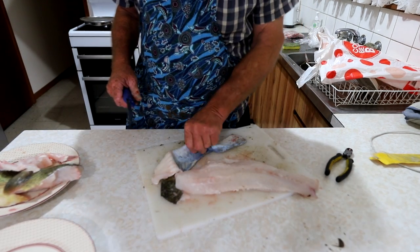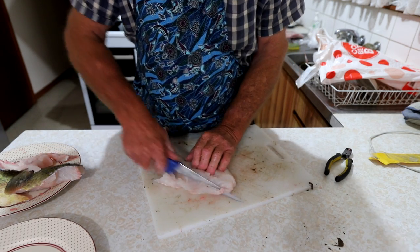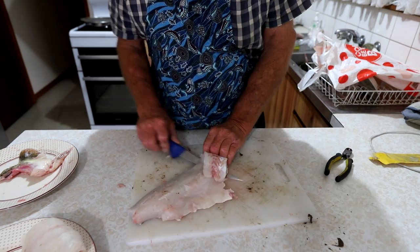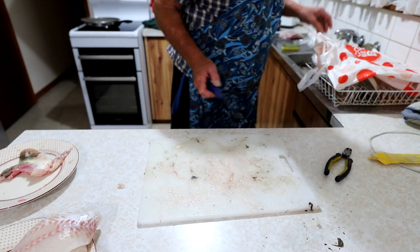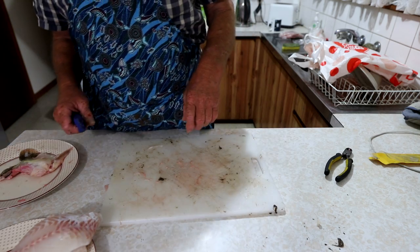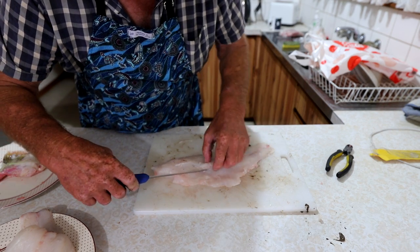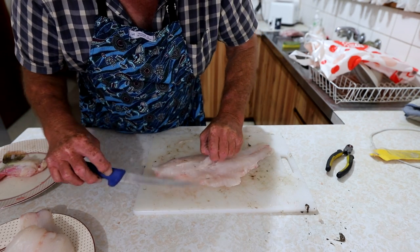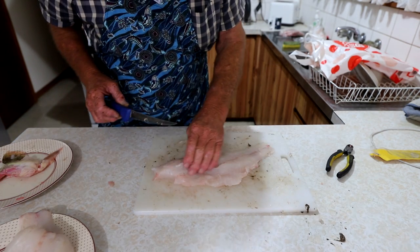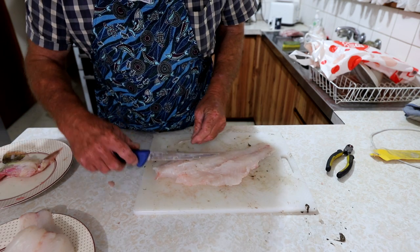Done. Magnificent — one feed of Murray Cod. Absolutely superb table fish. Don't feel guilty about taking one home occasionally. That's how I fillet them. There are people who do them differently, but that's the way I've always done them and they come out quite good. There are tiny little bones along the side here. If you're feeding kids it might be an idea to try and cut them out — they're very small, but if you're feeding little kids you can feel them quite easily and shave them out. There's only a few, very hard to get out, but if you can it just makes it a lot easier for your children.